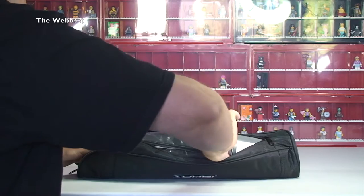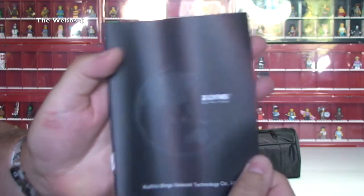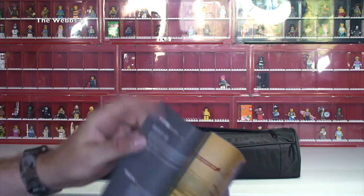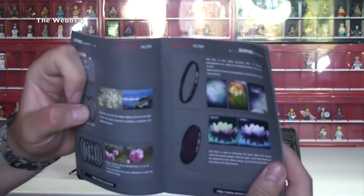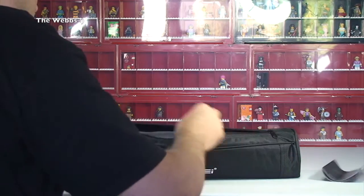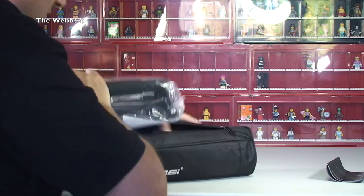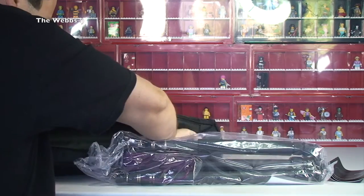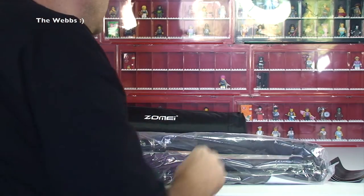Let's open it up either way. So inside, first off let's get this out. We have some documentation inside it. It's got other stuff in it. This is a brochure — so other things Zomi obviously make. I'll have a look at that later. So we've got some kind of brochure and paperwork in there. Let's get the tripod itself out. And we have something else there, and something else there. Put the bag to the rear.